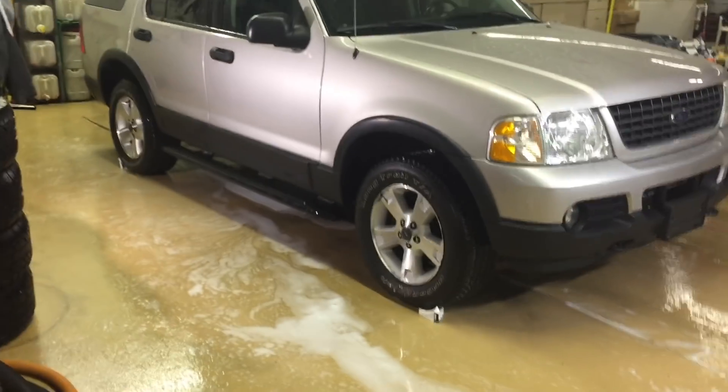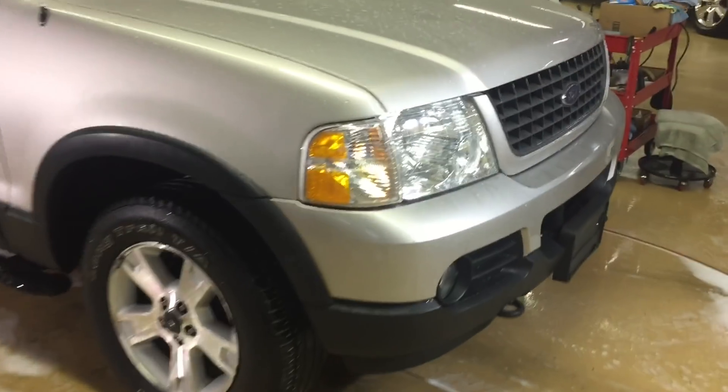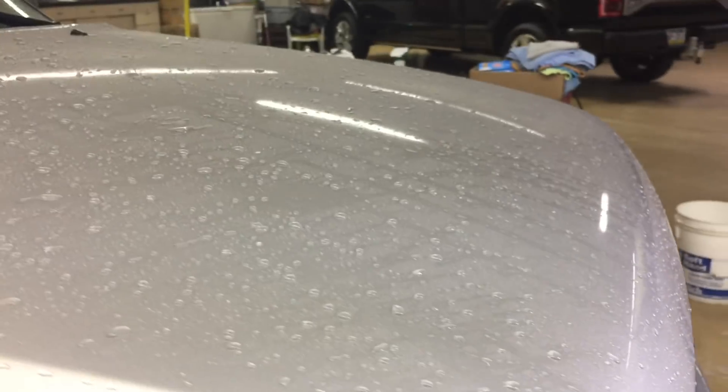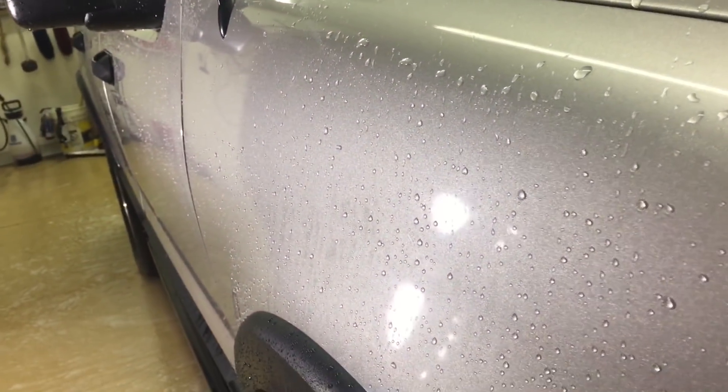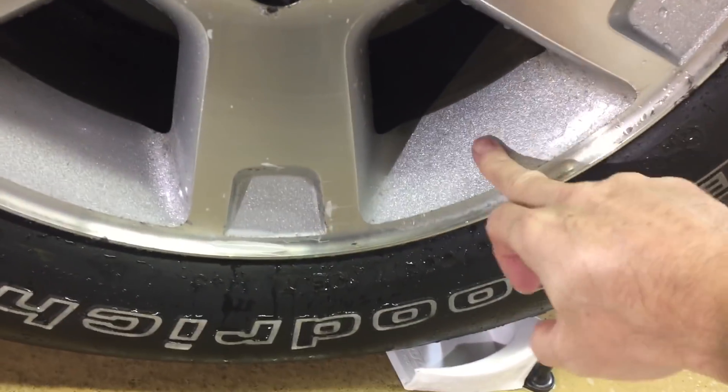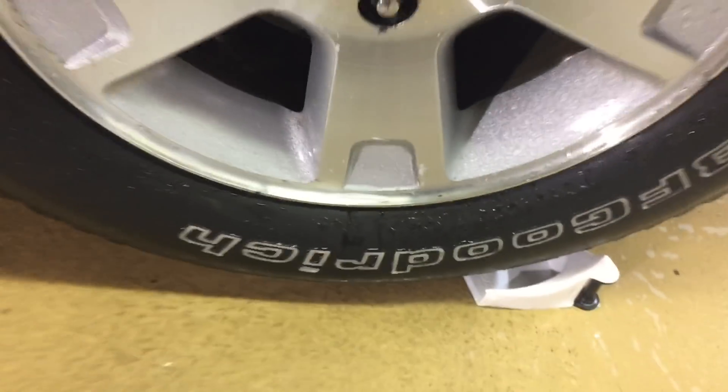Every aspect of these foams and shampoos is going to be scrutinized — we're going to look at every detail. This one cleans very well. The car came out squeaky clean. This vehicle has a lot of miles and the paint isn't in great shape, but I can tell you it worked well in cleaning. Bonded contaminants, loose dirt, absolutely everything — brake dust included.